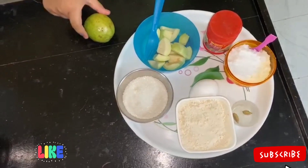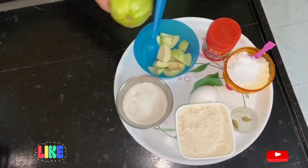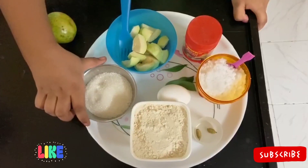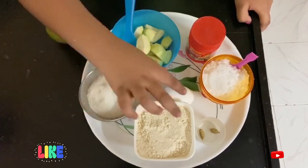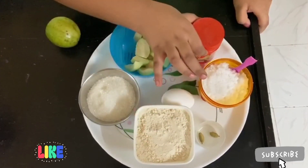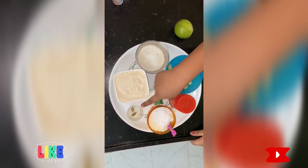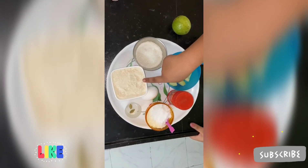All you need is guava, medium size, cut into pieces without seeds, some sugar, one egg, some baking powder, some salt, two cardamoms, and one cup full of wheat flour.